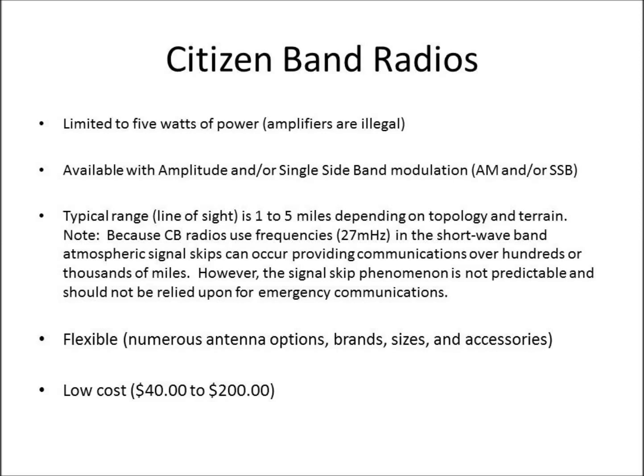Citizen Band Radios are limited to 5 watts of power. Amplifiers are illegal — even though they're out there, I wouldn't recommend getting one. They come with amplitude modulation or single sideband modulation, or both, depending on the price of the unit.